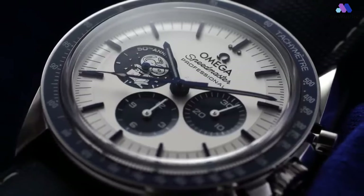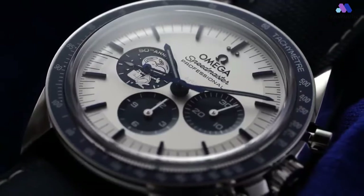Otherwise, its presence on the wrist is entirely predictable for those familiar with the Speedmaster's long-running silhouette.